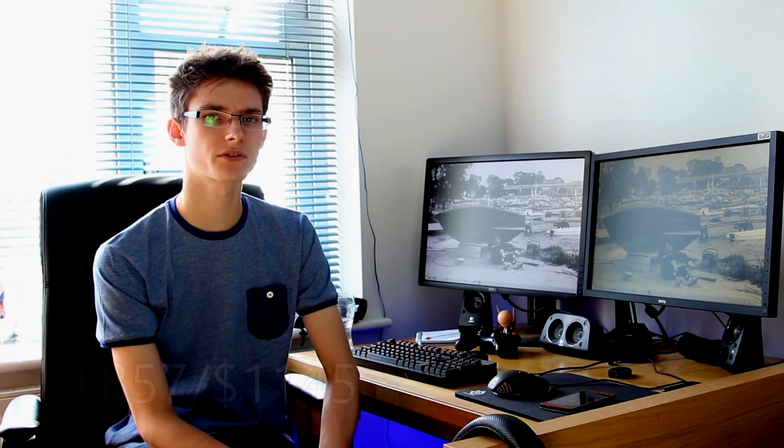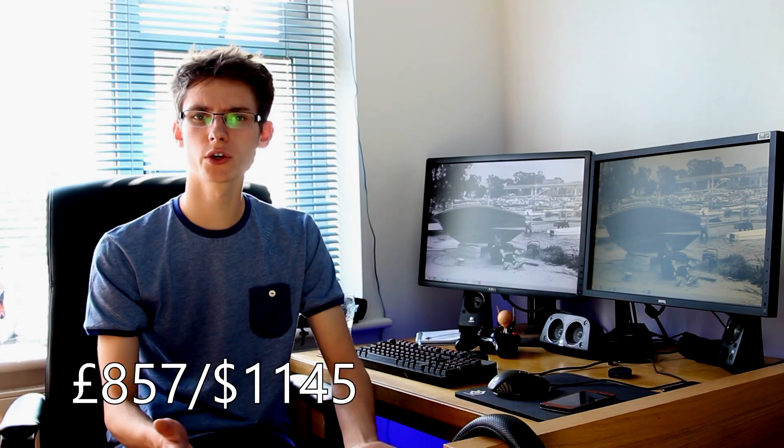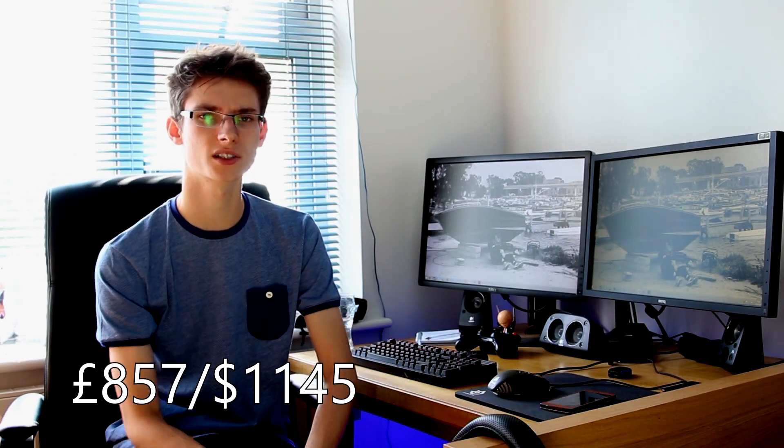The rig costs £857 here in the UK, and $1145 in the US — prices taken from PCPartPicker. If you want to know more, click the link in the description below which takes you to the PCPartPicker list. It will automatically find the best prices, so you can look at the rig, mess about with it, add your own stuff, and get into PC gaming. Leave any comments below on what you think of the rig. Don't forget to give the video a like and subscribe for more videos on PCs, gaming, and technology.